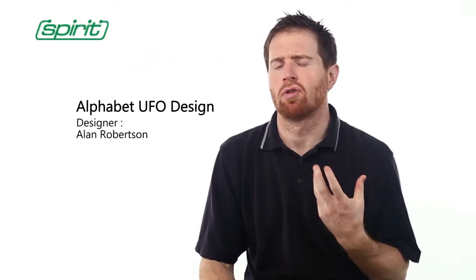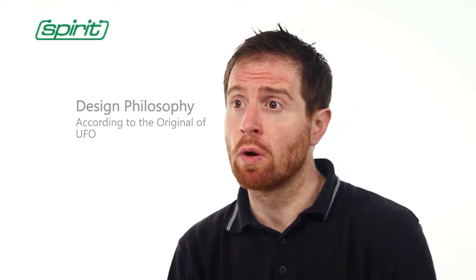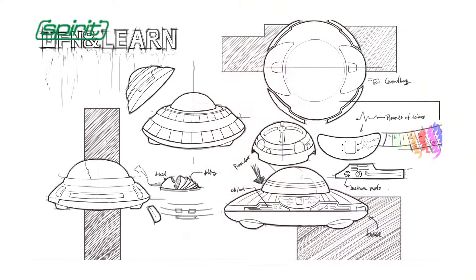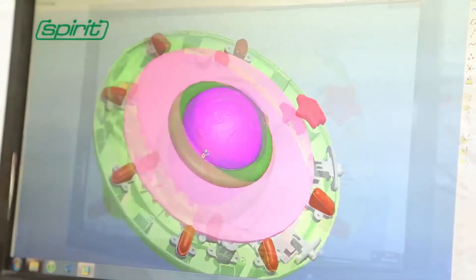Kids are always curious with the same search and desire as a Spaceman. That's why we chose the UFO design for this educational toy. Children are drawn to books and love spinning widgets, and combining these two elements can really stimulate kids' attention.